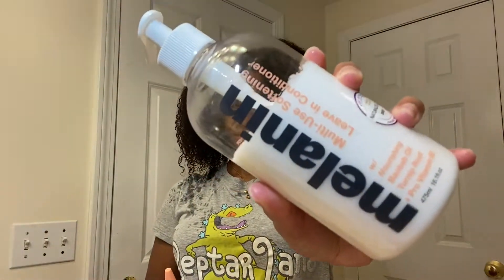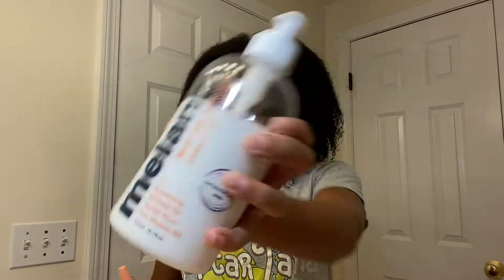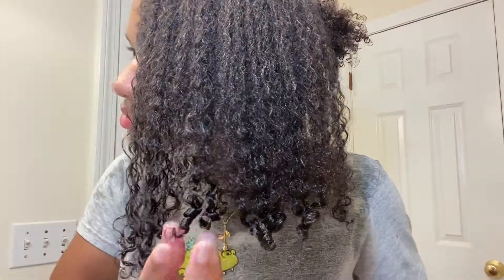It was also funny because when we were at the checkout, the cashier told us that she had just set up the Melanin Hair Care aisle that day, 20 minutes before we came in, so we got there just in time. And this is what my hair was looking like after using both the products, so stay tuned to see how I got these results.